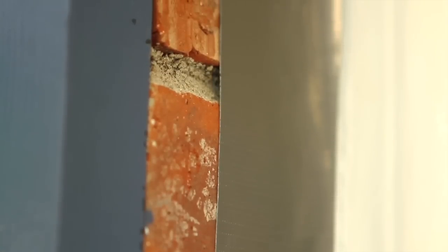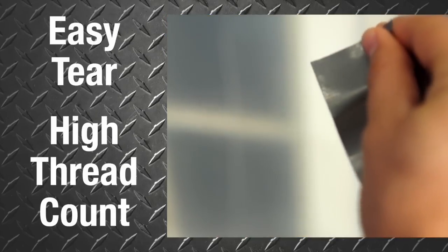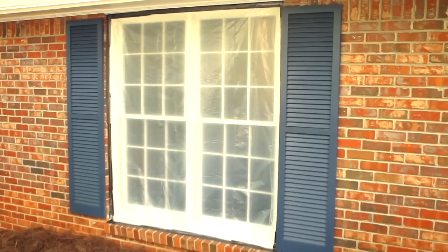Contrasting the highly resistant strength and stickiness, IronForce's easy tear high thread count cloth makes projects simpler than ever, creating straight, clean edges.